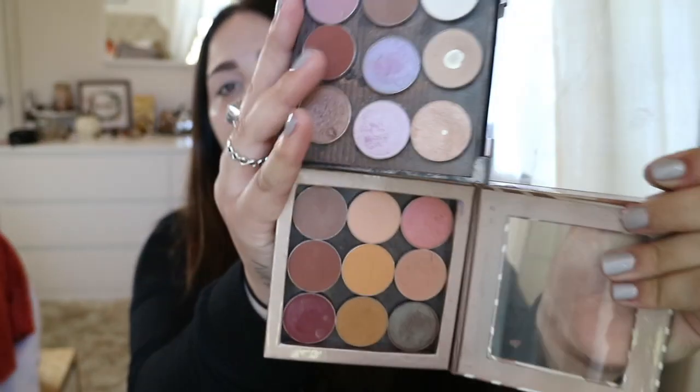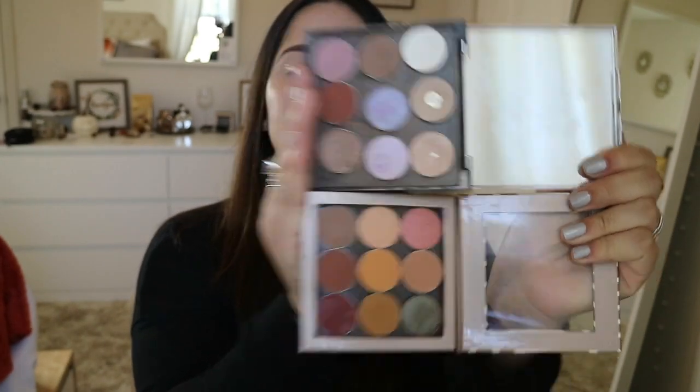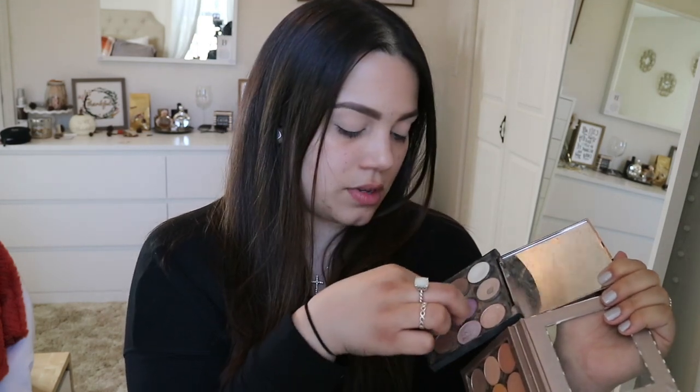I'm going to be using these colors — I don't know exactly which ones, but I'm gonna go off these. Most of them are Makeup Geek; there might be two or three Morphe ones, but they're all looking like Makeup Geek. I just felt like using these today because I always use my Too Faced Chocolate Bar palette, so why not try something different.